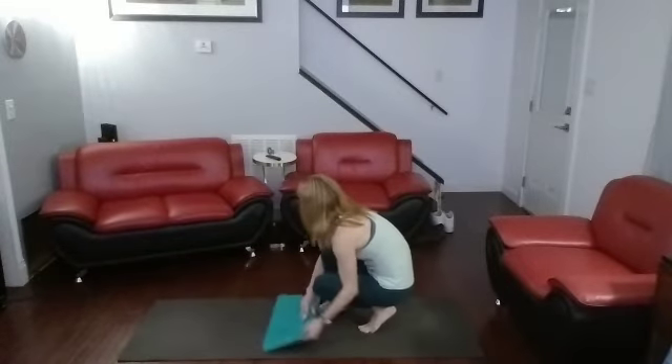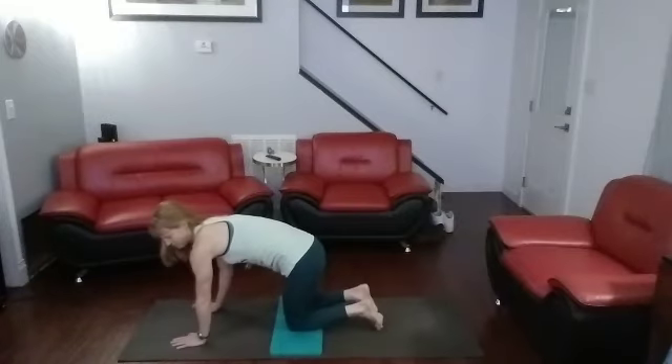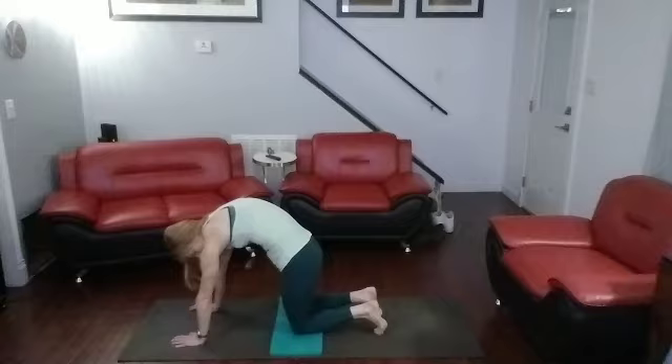Grab the mat for the knees, come on down. We're going to get into some cat and cows. Cat it up, stretch out that back. You should feel it in your shoulders too — good shoulder stretch and back stretch.